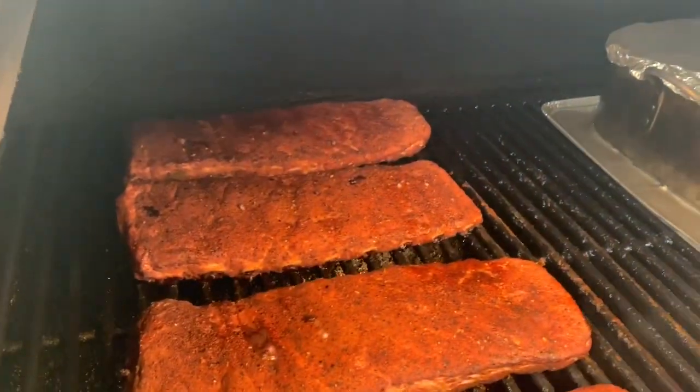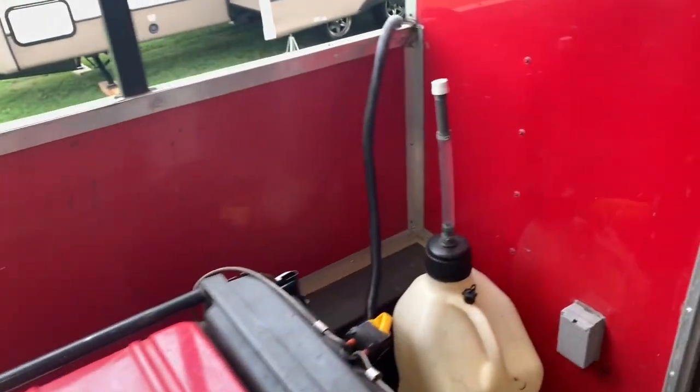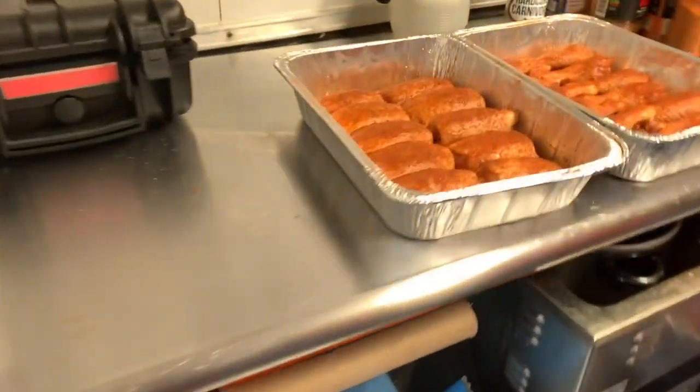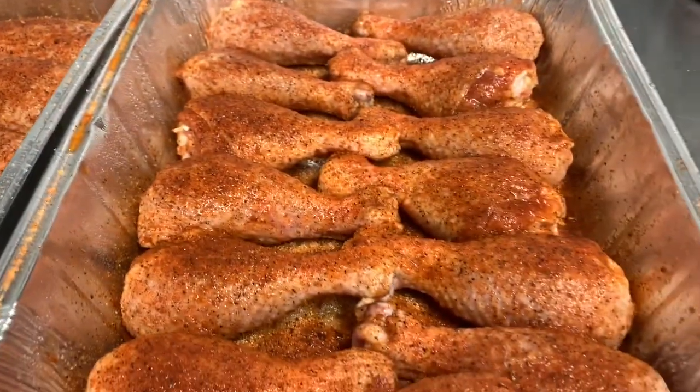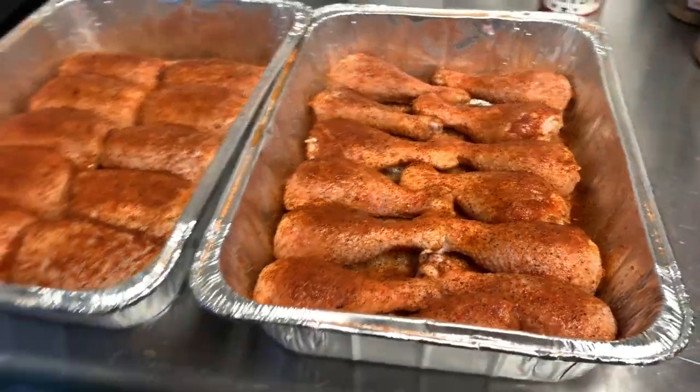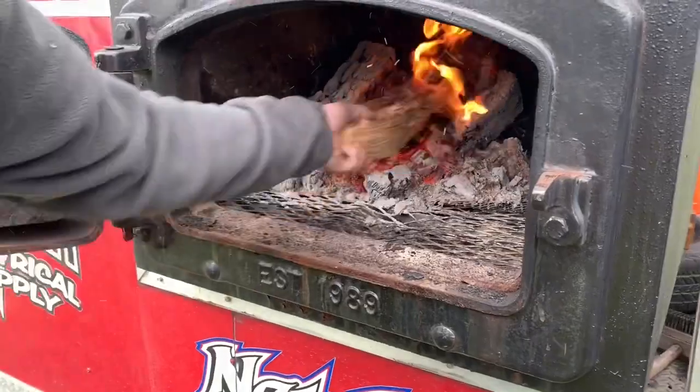I'll update y'all on the next one. At this point the wind was just blowing too much and the generator was so loud, but we got the ribs on, just sprayed them down, and we seasoned chicken and got that going and threw a log on. We're actually about to turn in beans.